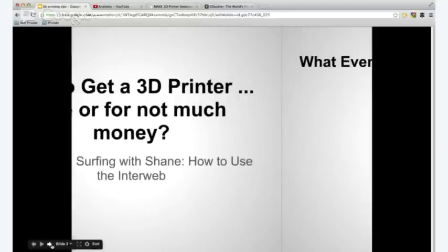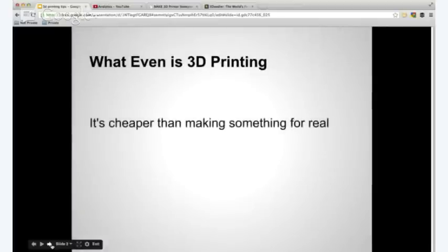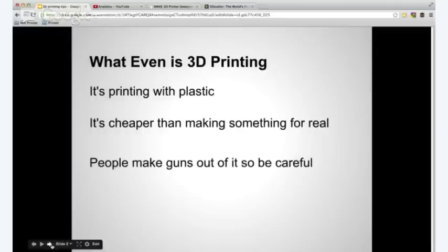First thing — if you don't know what 3D printing is, here's a quick ten seconds: it's a cheaper way to make something that's real. Printing is on paper; 3D printing is something you can hold that is more than paper — it's like a plastic dinosaur or something. It's printing with plastic, think of it that way. People are actually even making guns and ammunition out of it right now, so you have to be very careful.